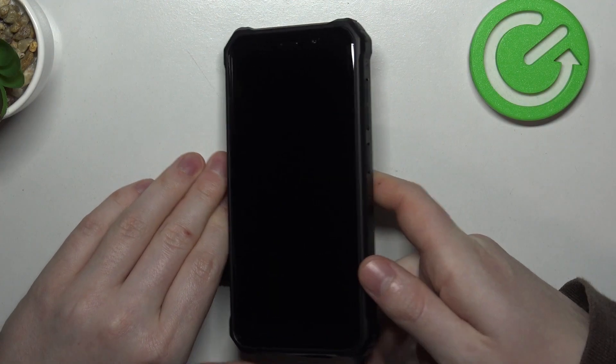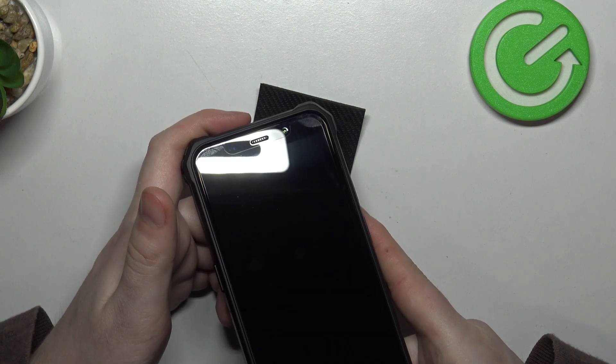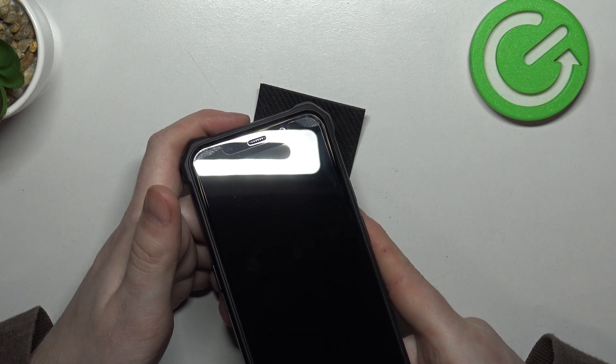To do this, let's pick up the brick and check the top of the screen for any signs of LED lamp notifications.